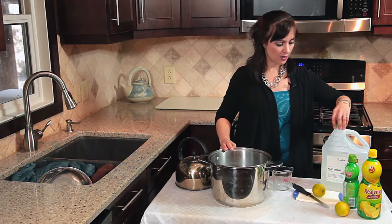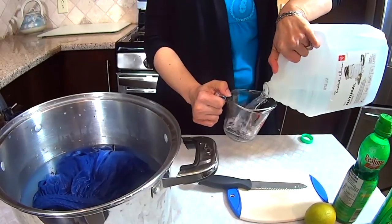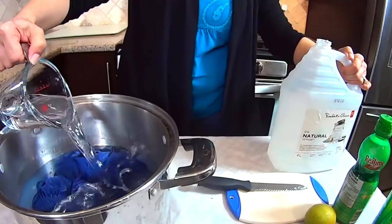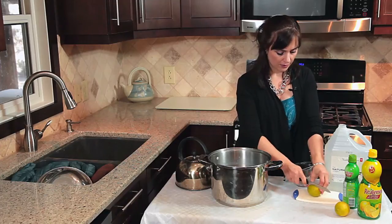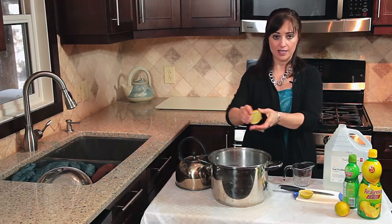So what I'm going to do is take one cup of vinegar and pour it into the pot. Then put a lime or a lemon in half and squeeze it into the pot.